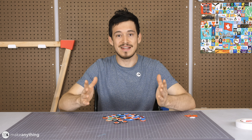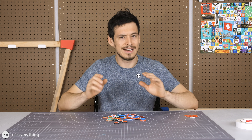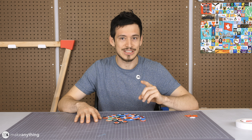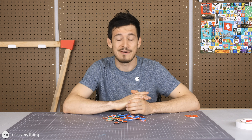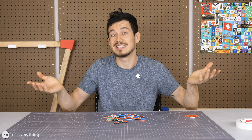Hey guys, welcome to Make Anything. I'm Devin, and you read that right — we're looking at googly eyes today. I know that might seem extremely simple, a little silly for a video, but I think it's actually going to make a pretty fascinating video for a couple of reasons. First of all, who doesn't love googly eyes?